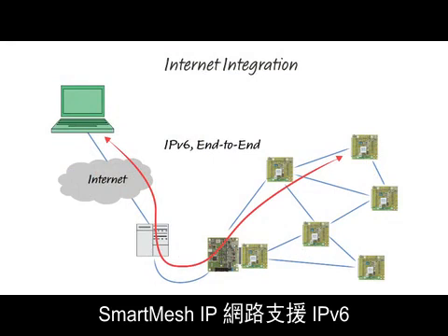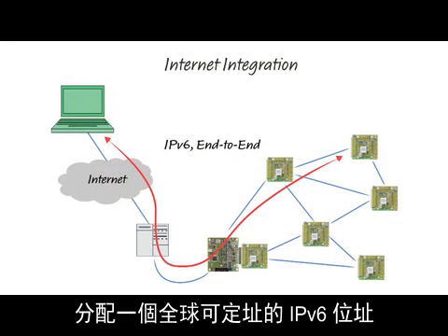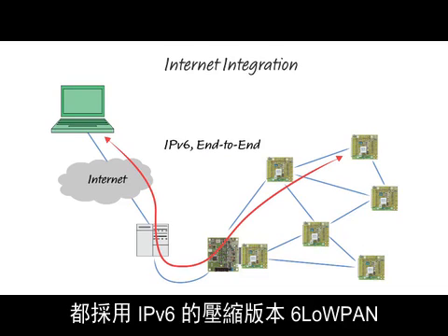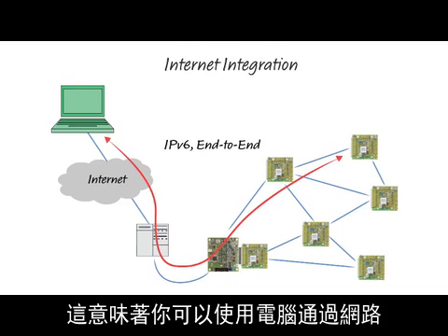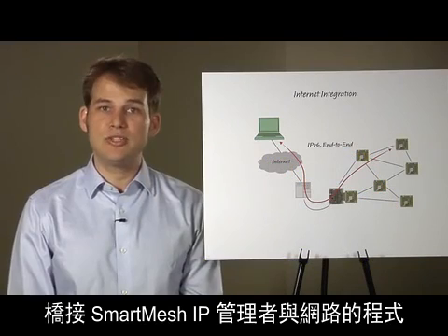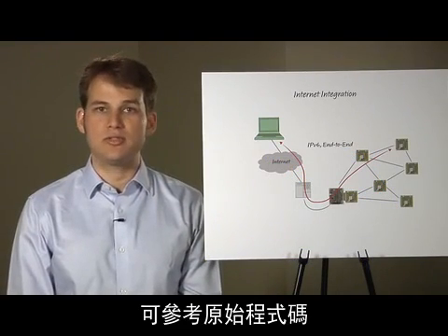A SmartMesh IP network is IPv6 ready. Every mote in the network can be assigned a globally addressable IPv6 address. All packets sent over the network use a compressed version of IPv6 called 6LoWPAN. This means that you can interact with your motes directly from a computer on the internet. The program to bridge the SmartMesh IP manager to the internet is available as reference source code.